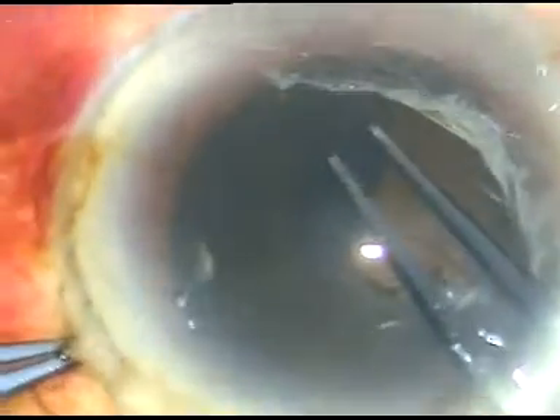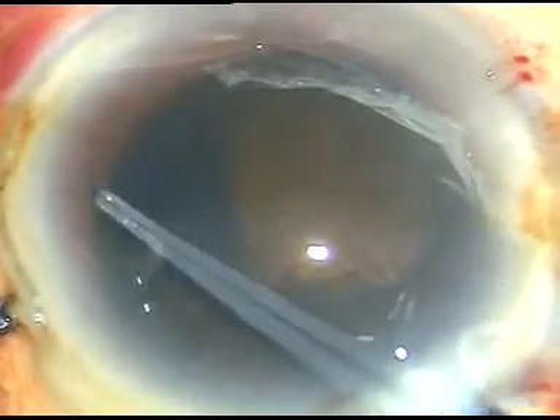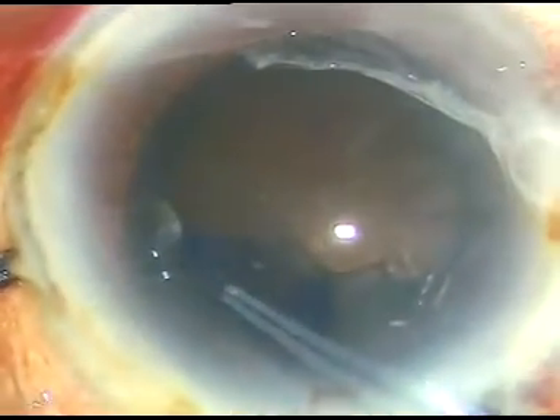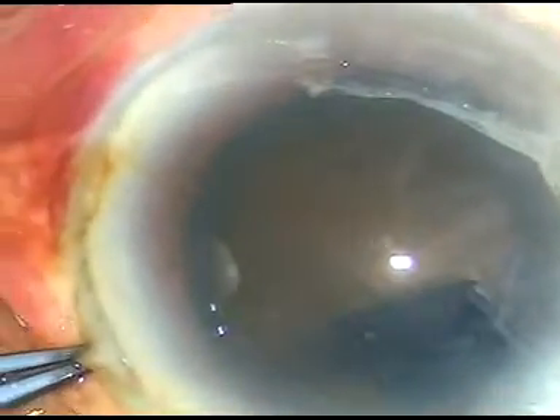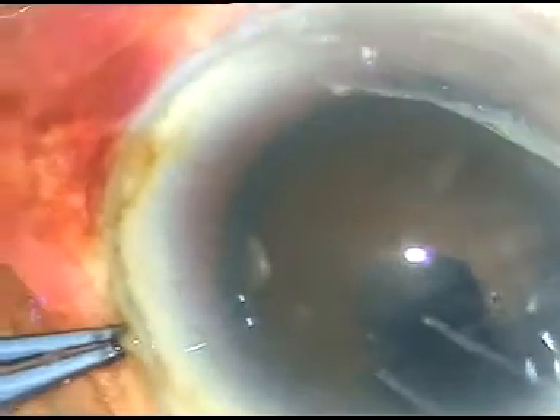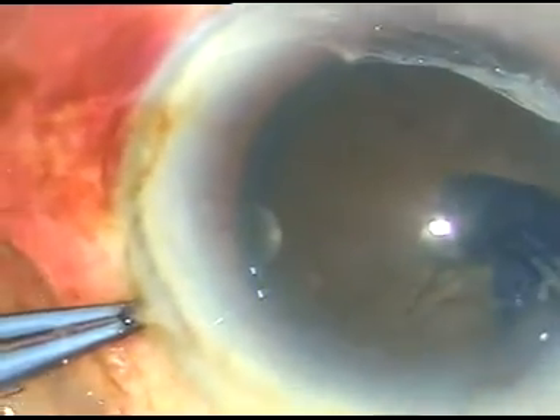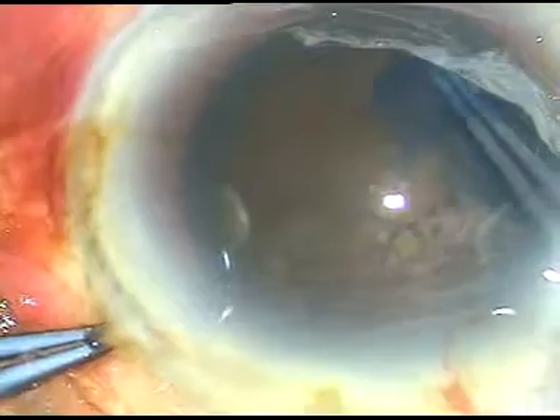I have started the capsulorhexis and I am making it as large as possible. I am almost through. That has been a very satisfactory capsulorhexis.